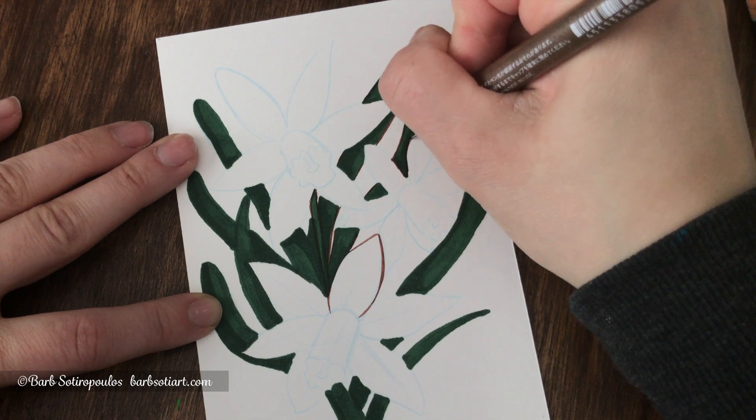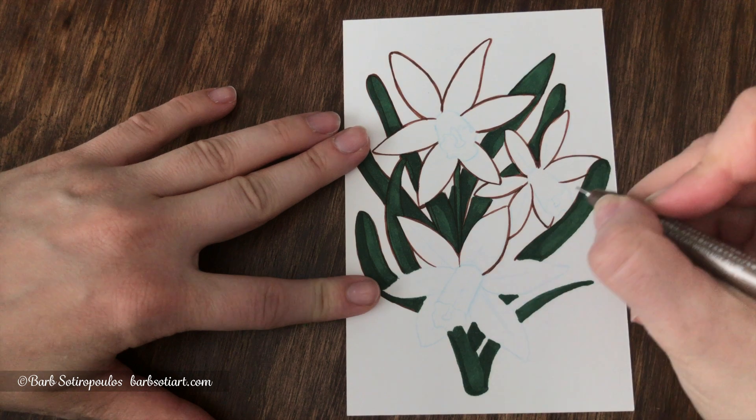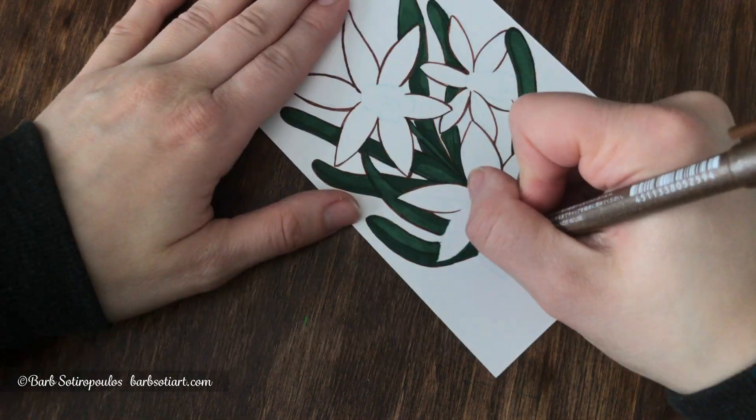A lot of the work I tend to do is mixed media and incorporates using wet media, so this is a definite plus for me, and it's definitely something I would consider investing in again in the future.